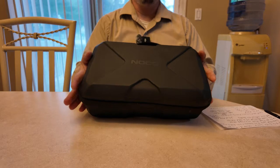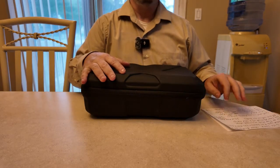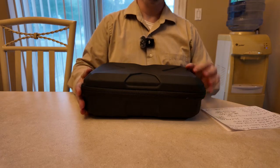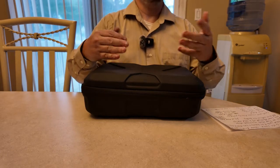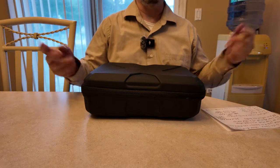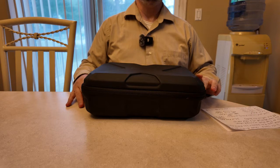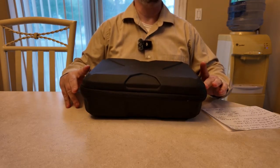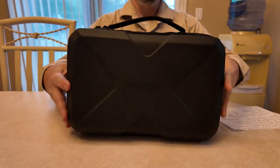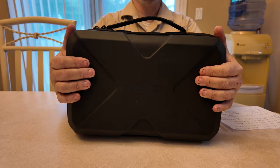The last video we did was a while ago and unfortunately I forgot to add a couple things in, like the wiring and everything. I actually had it in the video but must have deleted it in editing, so I apologize for that. But let's go over it again — this is the updated version of the NOCO GB150 3000 peak amp.